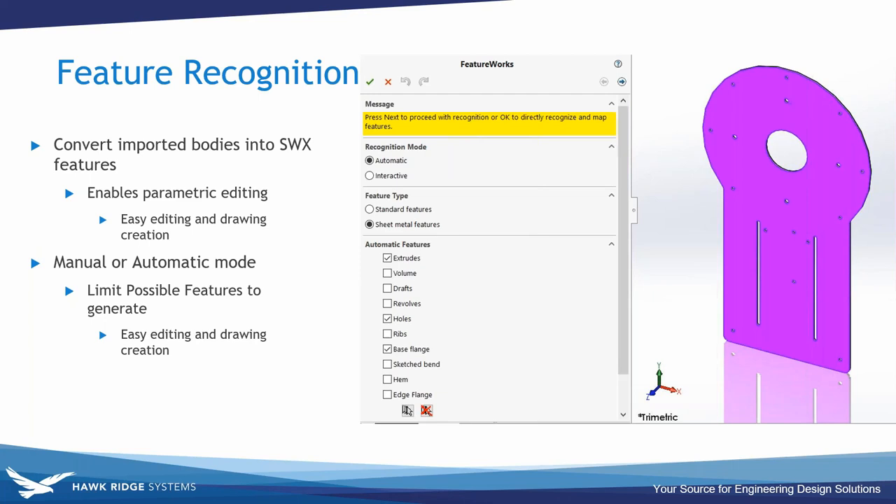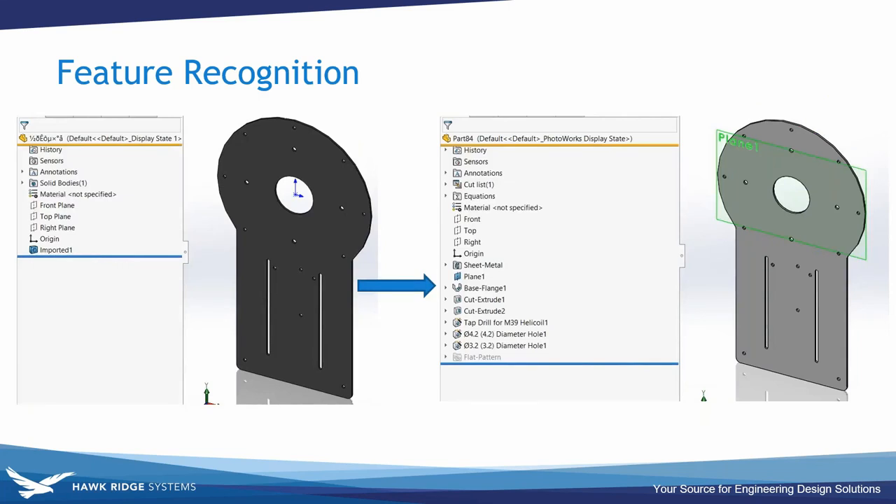Once data is converted you can use feature recognition to parameterize the model and make it easier to edit. FeatureWorks has automatic and interactive modes and can generate sketches and features for sheet metal or regular solid models. This is the base plate of the arm, which is sheet metal. We use feature recognition to automatically extract the holes and overall geometry for the base flange feature, breaking raw imported geometry down into features with sketches for much more control over the part.